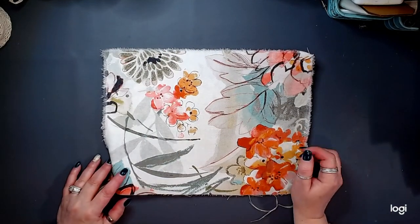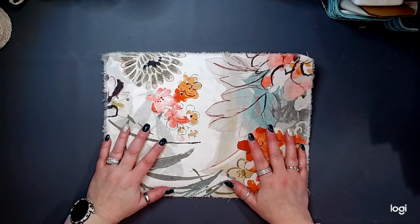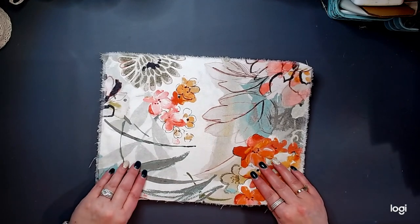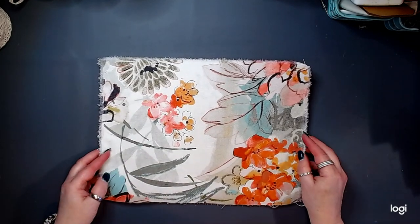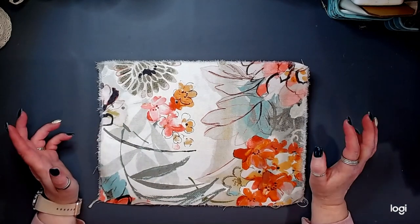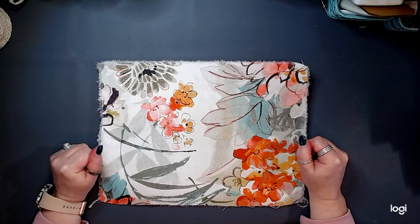Hello, hello my friends. Welcome in. It is Dionne at The Blushing Mint. Thank you guys for checking in and hanging out with me for a little bit today. I appreciate you so very much. I have a new project that I am going to tackle here, my friends.